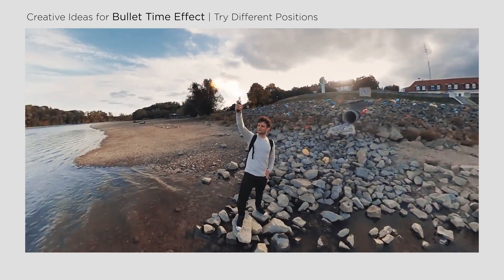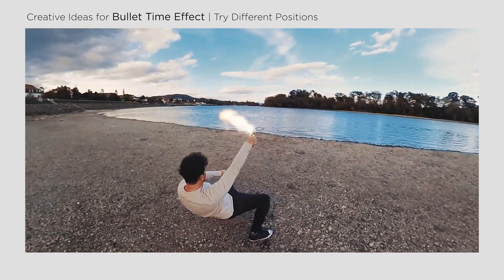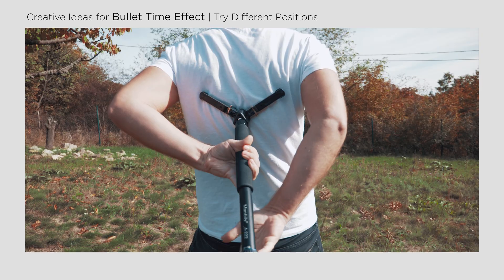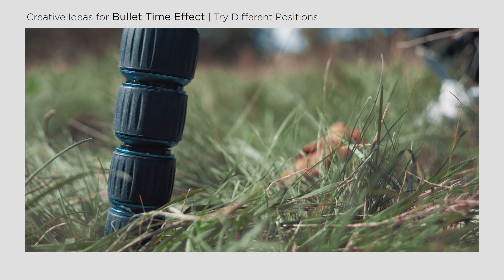You can also vary your position while shooting — jumping, running, or even floating like in the movie Matrix. For instance, use a monopod to support your back so you can shoot in a special position instead of standing or walking normally.